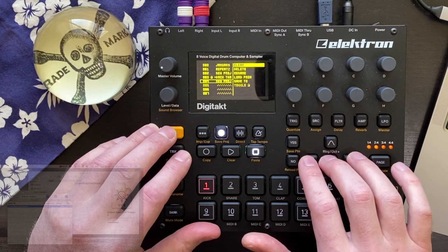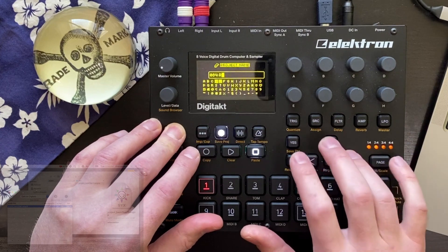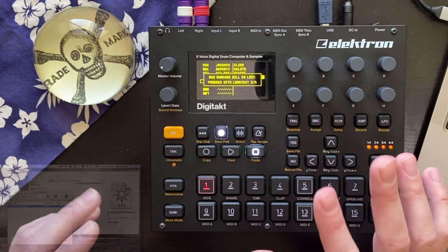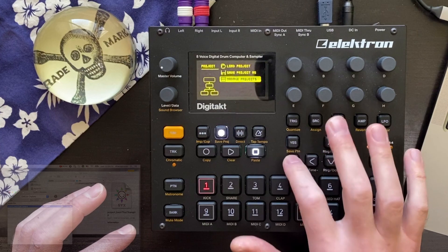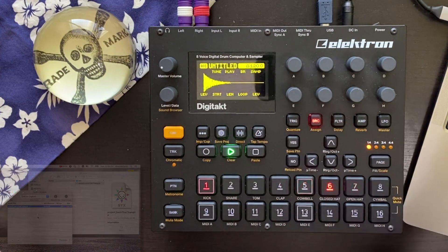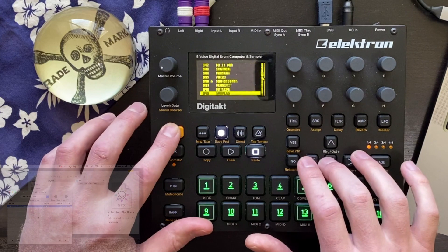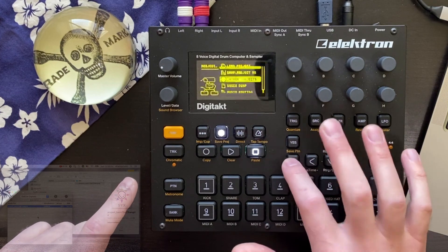I'm going to quickly make a new project — we'll call it 'restore.' We're going to load that up; we don't have to save back that. Now you can see this is an untitled pattern — there's nothing here. So it's time to restore from our backup into this new project. If we go to Project, Manage Projects, you can see we're in 'restore,' not in the 'back that' project anymore.